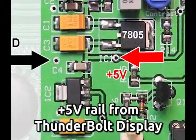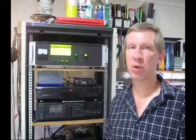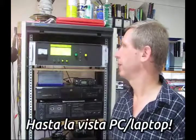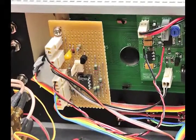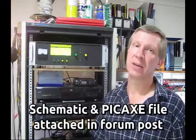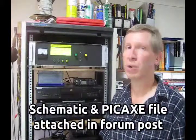It needs a plus five volt rail, and we get that from the Thunderbolt display. So that's the Thunderbolt Commander — it's pretty versatile, costs about 15 bucks to make, and totally removes the need for a laptop once you've configured your Thunderbolt. You can pre-define any of these four buttons to whatever you like by editing the PICAXE code to suit yourself. All the resources are there — the schematic, the PICAXE code to start with, and a suggested variable overlay. Have fun with it. Catch on the microwave bands.